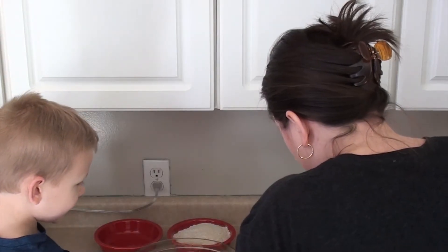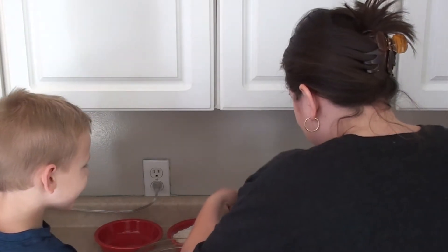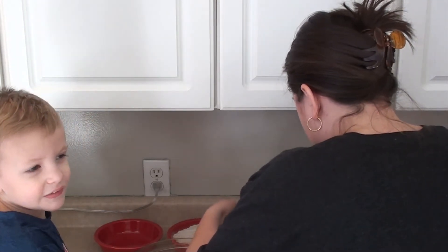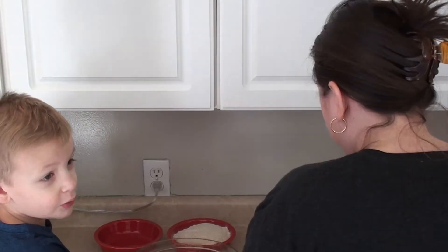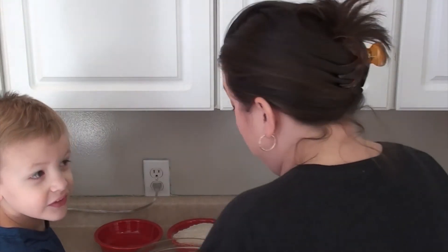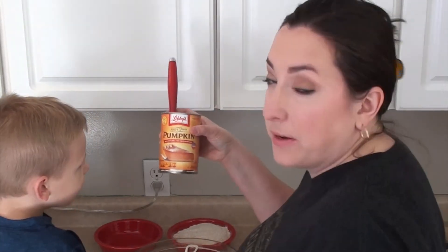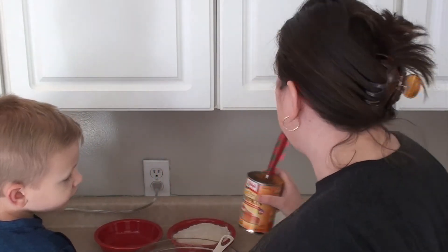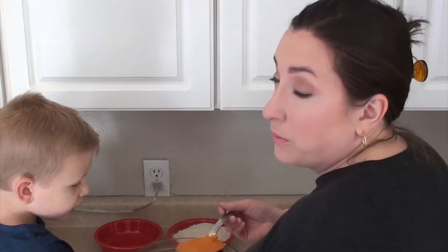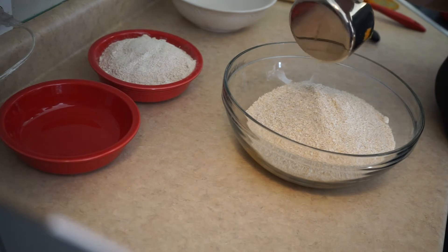Here we have one cup of pumpkin puree. Now you don't want to get the pumpkin pie mix because it has a lot of spices in it and that just would not be good for your dog. So that's one cup.